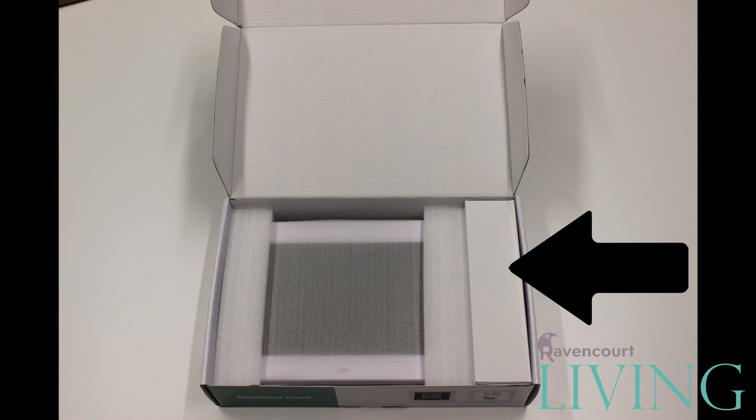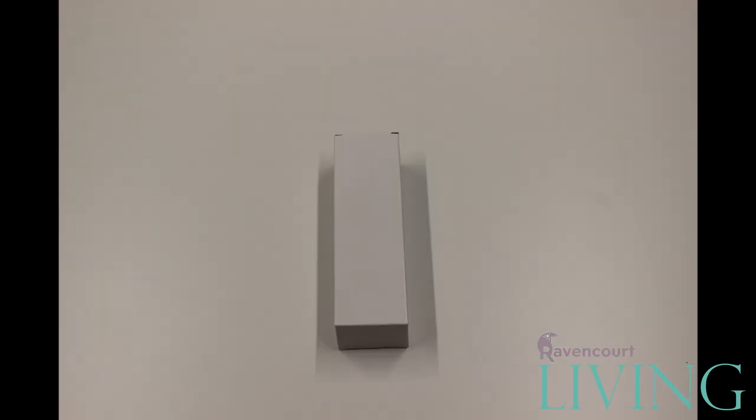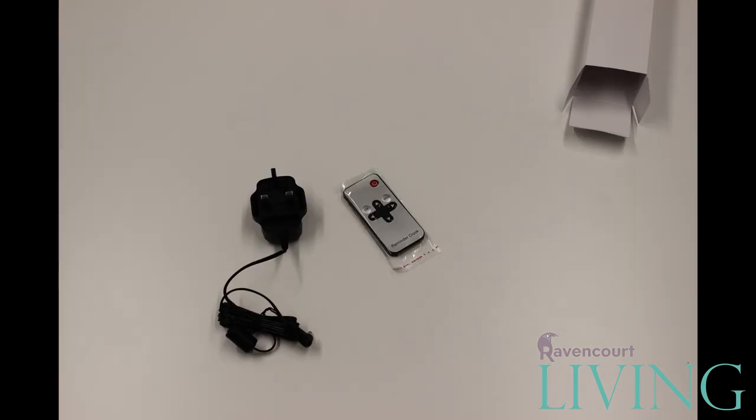On the right side of the box there will be a small white cardboard box. Inside this box you will find the clock's power supply and the infrared remote control.